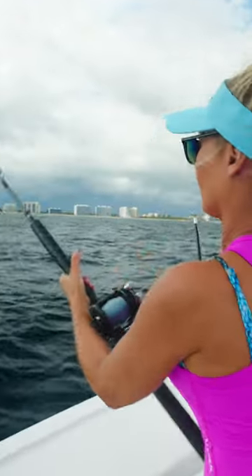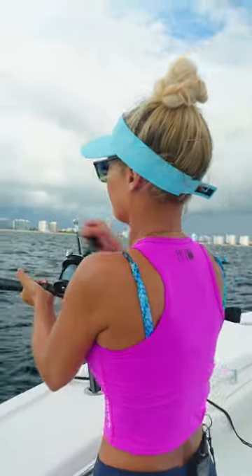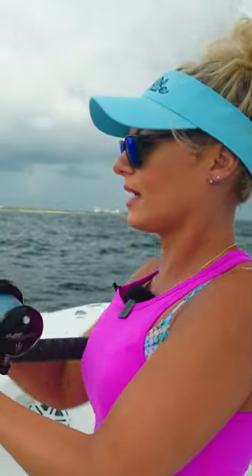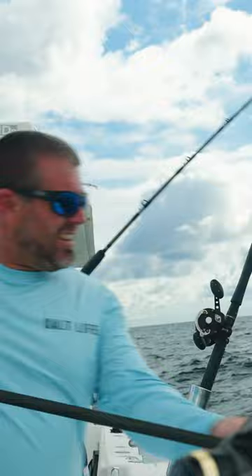We just hooked up. Did you see it on the surface? Mark didn't see it, but we sure heard it. Woo — little kingfish!